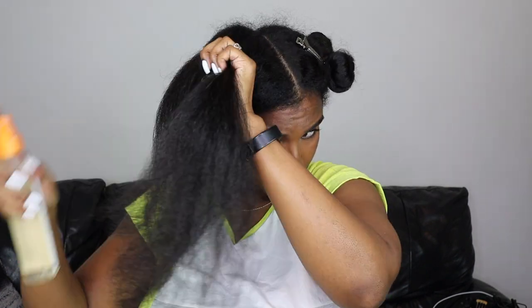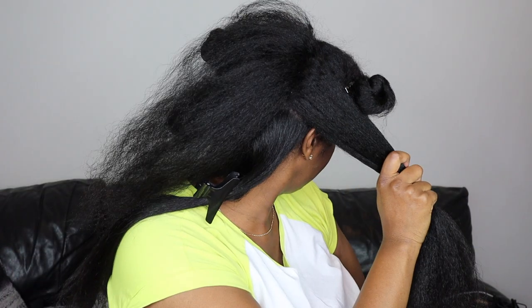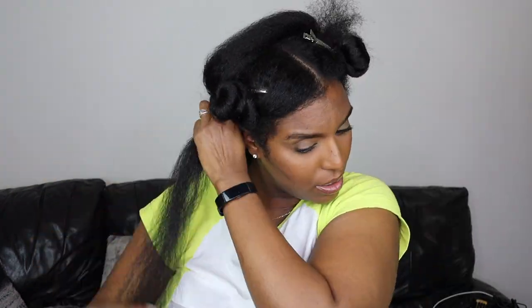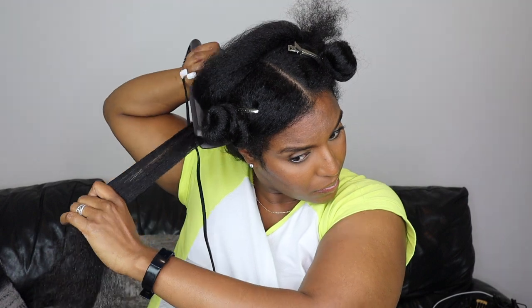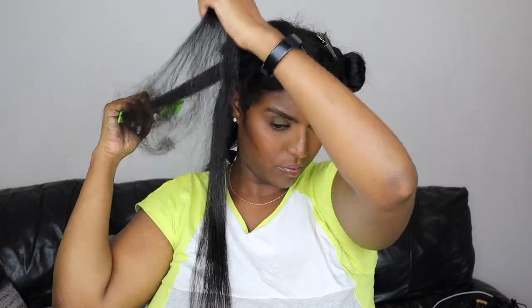I'll be careful not to spray any heat protectant onto the section I just straightened, so I'm spraying it forwards. For this section because it's quite thick I do like to part it in two lengthways. I would usually do two slow passes on my hair — I've never been a one-pass girl with straightening and it's never really worked out for me doing one pass.